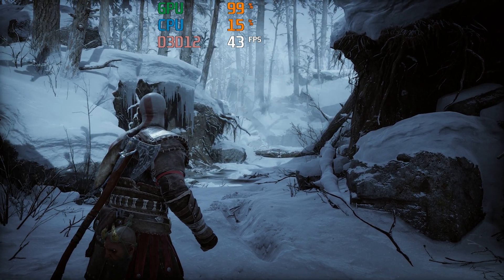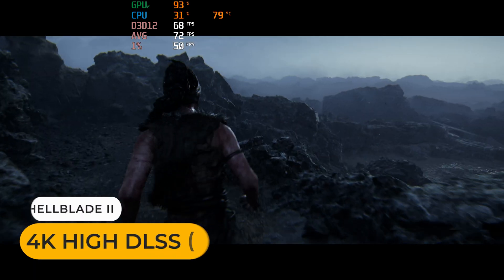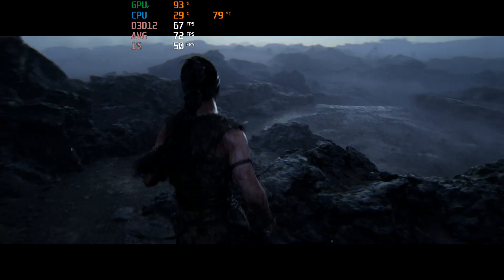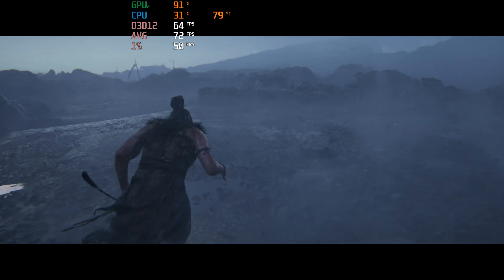The USB 4 port allows you to connect an eGPU, and I can now showcase it with an upgraded RTX 4070 Super. Here's the walking simulator Hellblade 2 running at 4K.